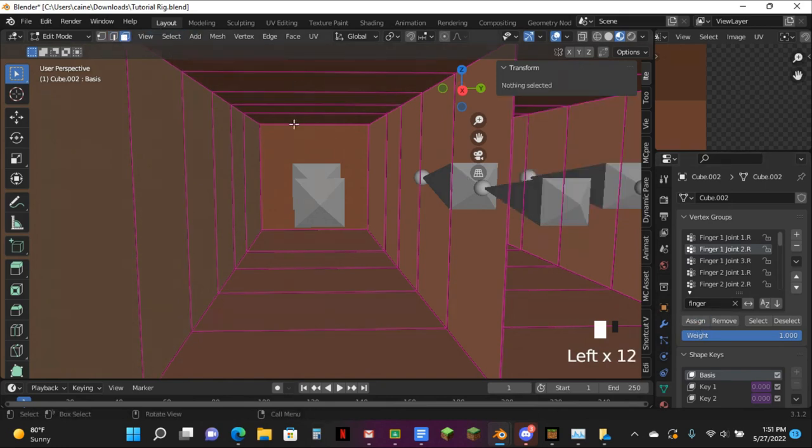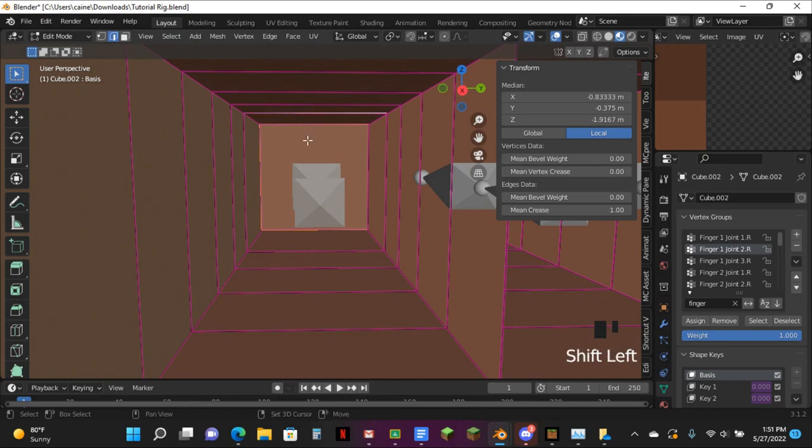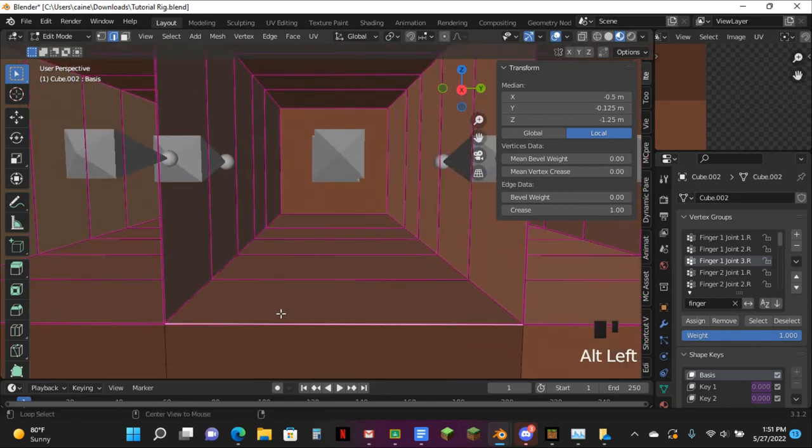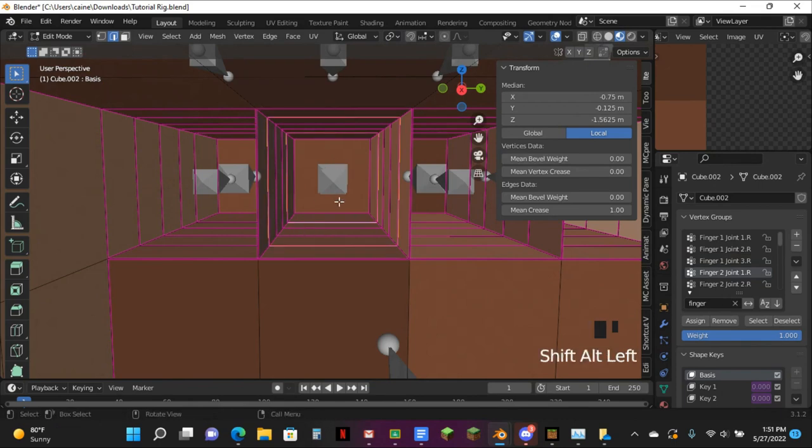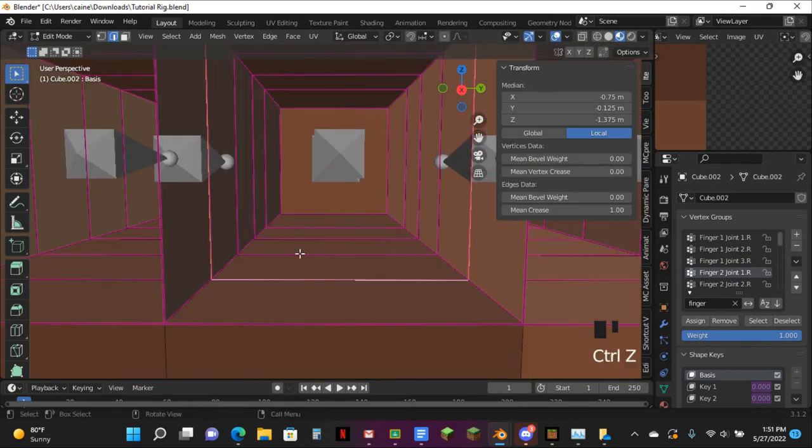Next, you want to go to Face Select, tap here — back to Edge Select, tap here, and these bottom two. And now that's good. Next up there's the second finger — just do the same thing and make sure you only get the ones that you need. Any extra is not going to be doing any help, it's going to be hurting. So just make sure you're doing this right.